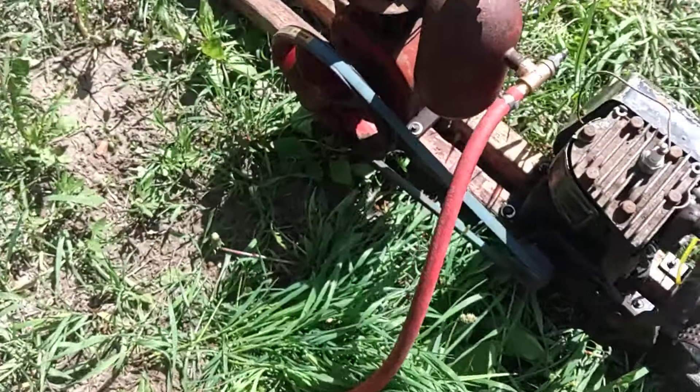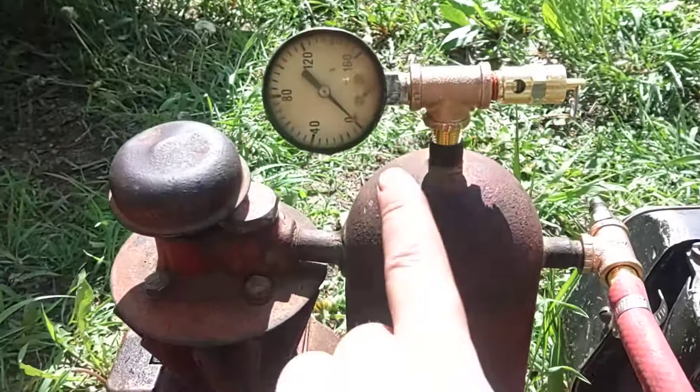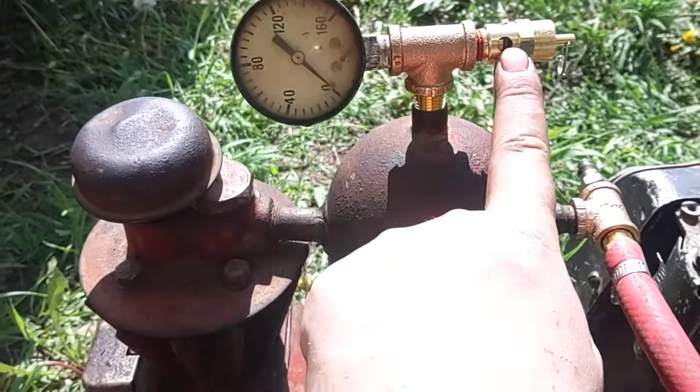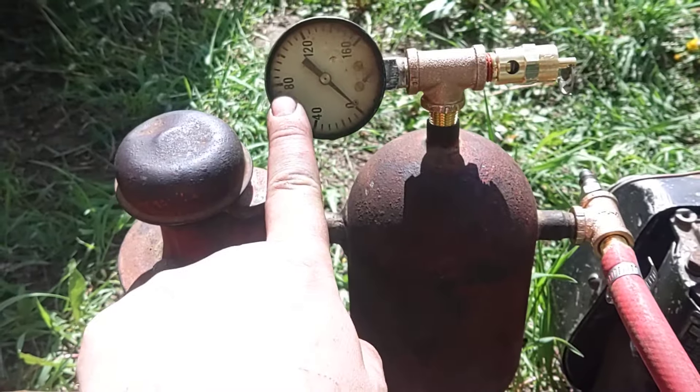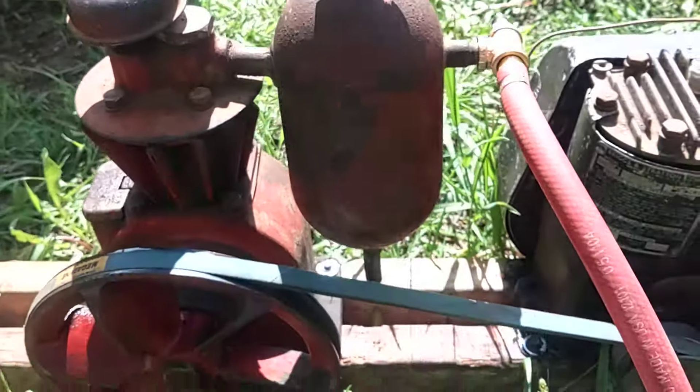Random muffler I put on there — I don't care. And this is a 70-pound pop-off valve. It does get up to 70 and it pops off, then drops back down to 40. I'll show you when I fire it up.